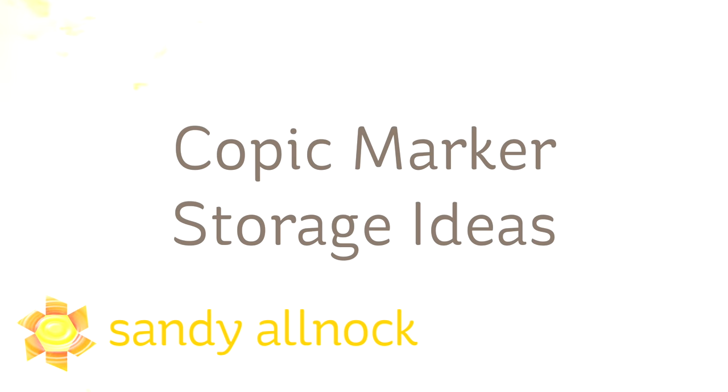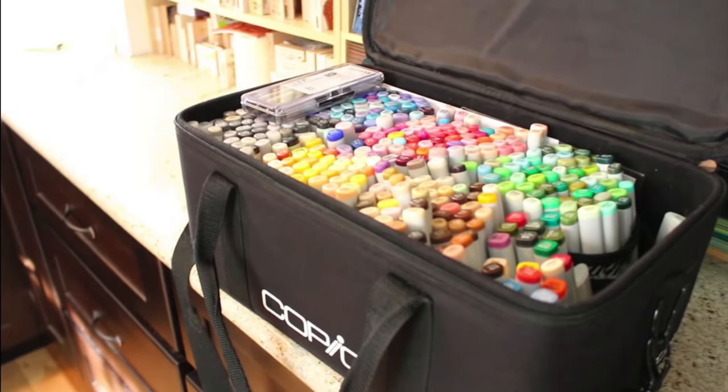Hi there. I'm Sandy Alnach, artist and paper crafter here on YouTube, and I want to share some Copic marker storage ideas with you today. The first half is all my stuff; the second half is all of your photos you've submitted to me. There are two items that were donated that are in this video, and the rest is not sponsored — it's just stuff that I've used, tried, liked or disliked, and I want to share what I've learned with you.